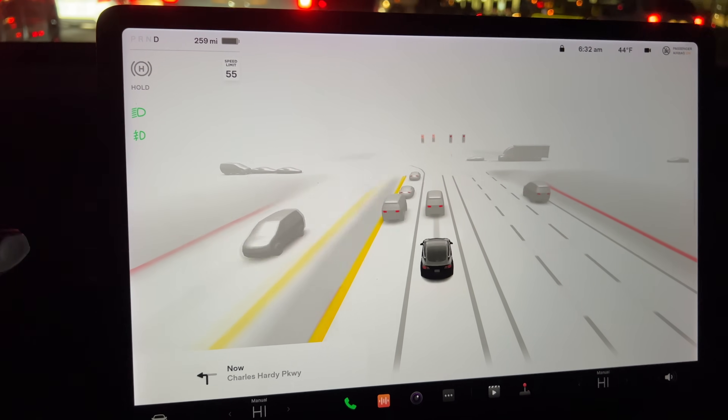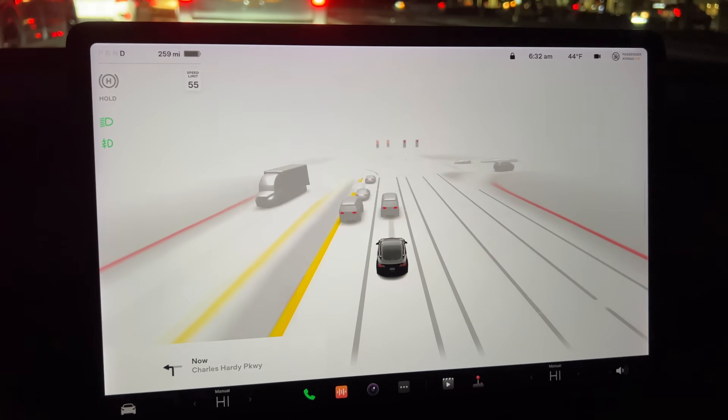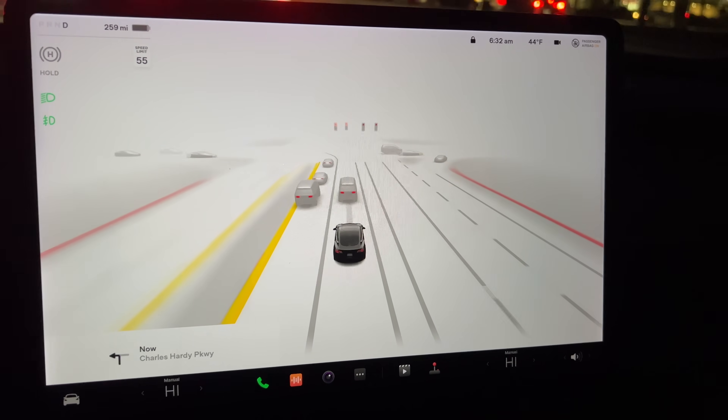I was very sad to see that gone, but I guess for whatever reason it completely disables that. Tesla, can you just push an update to re-enable that once it calibrates? Because I mean, I shouldn't have to turn that back on.